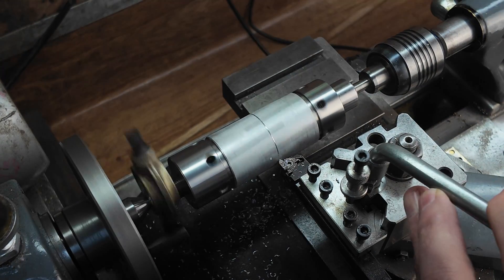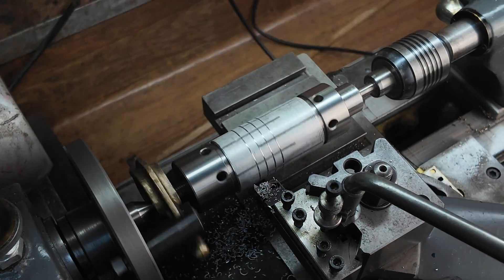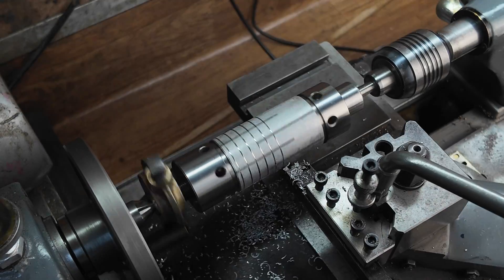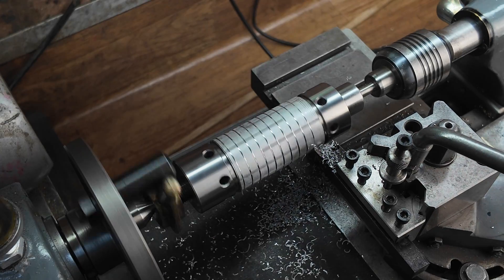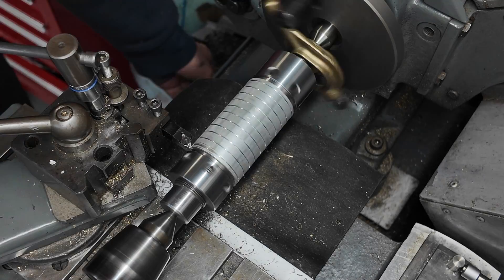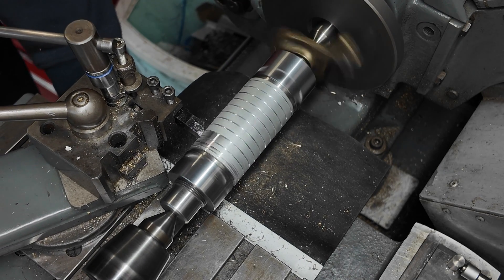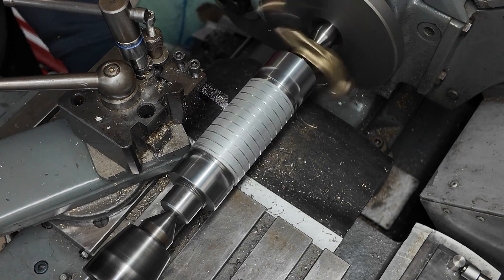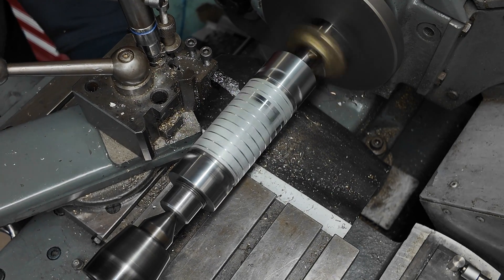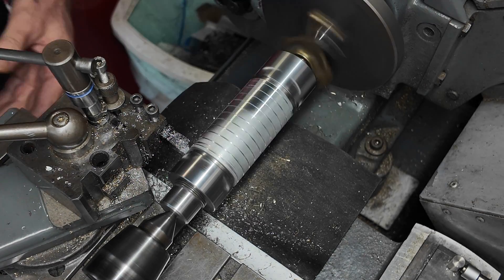Here I'm adding some grooves using a threading tool. The purpose of the grooves is to give the abrasive lapping compound somewhere to sit so that it doesn't all get wiped off by the cylinder when we start lapping. The last step is to clean up the surface of our lap to make sure that it is nicely round and straight. I'm using an aluminium insert here and it's producing a fantastic finish.